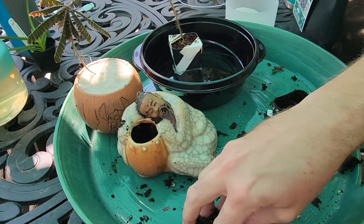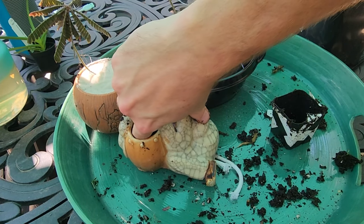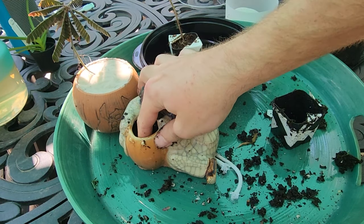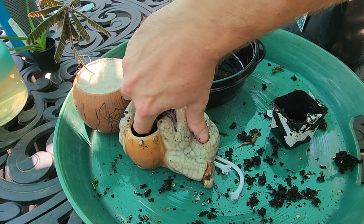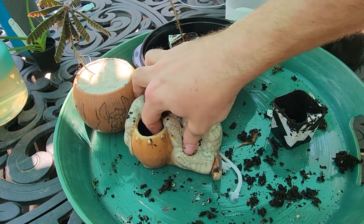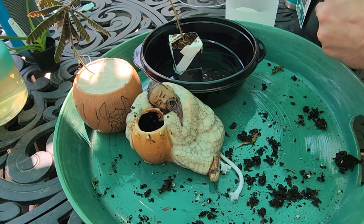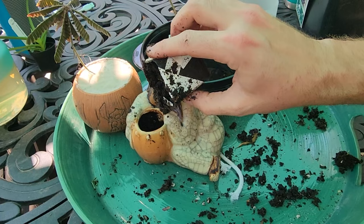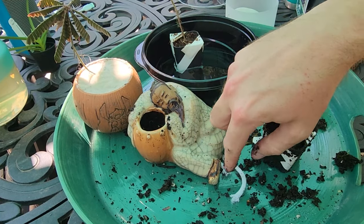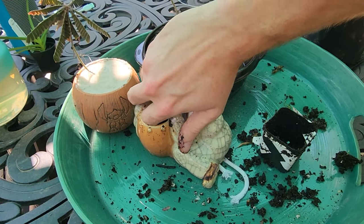I'm going in and filling with my fingers wherever I feel air bubbles or gaps — up into the sides, around his head. I need to make sure I leave enough room to get the root ball in for this guy. If there are too many air bubbles, it's going to be harder to keep it hydrated, and the wicking of the water through the wicking cord won't be as efficient if there are big air bubbles in here.